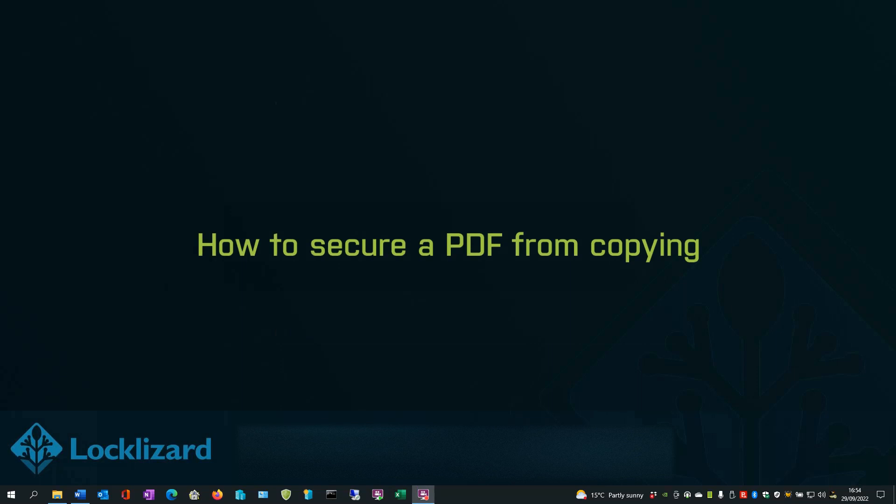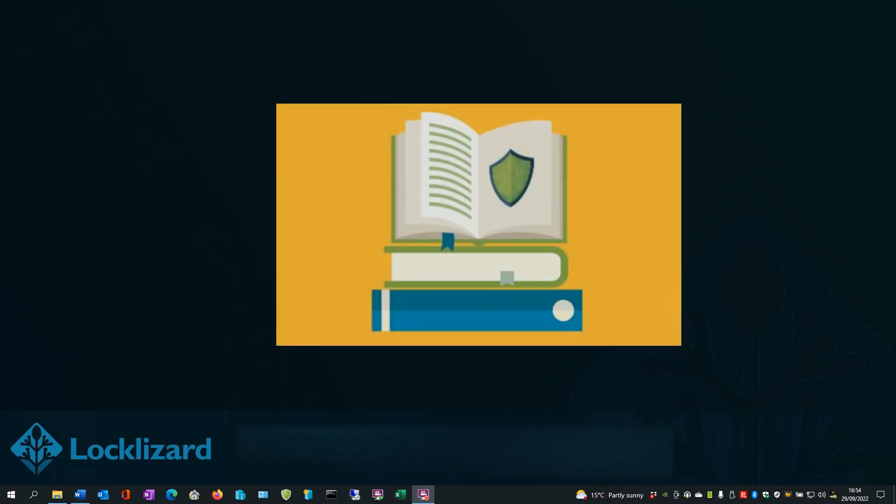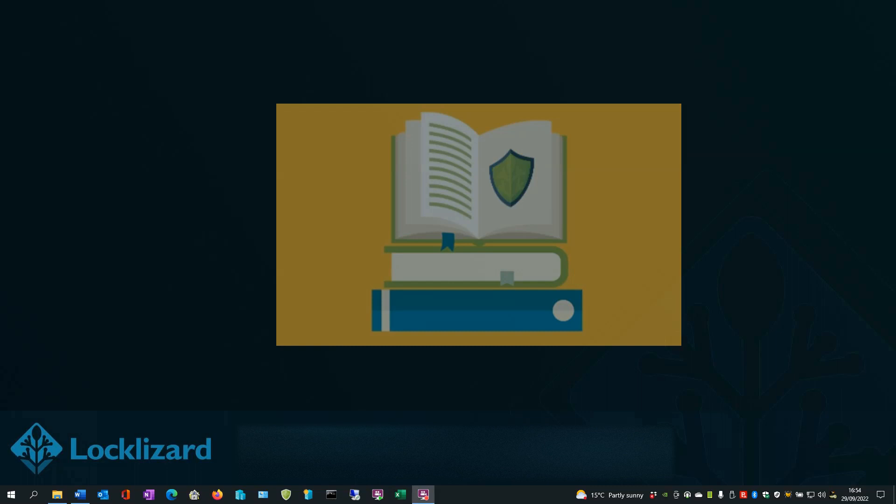How to secure a PDF from copying. When you secure a PDF with Safeguard, it is automatically protected against copying. Users will be unable to copy and paste from the document in the secure viewer. And sending a copy of the file itself is pointless, since the person they share it with will need a valid license file installed on their computer to open it.